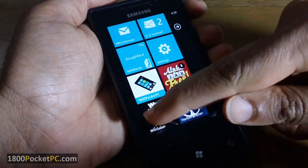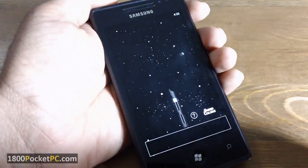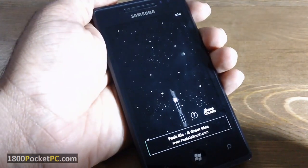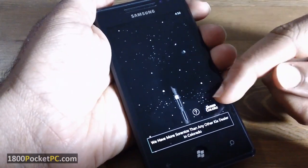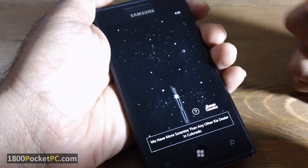Hey guys, today we'll be checking out WindSaber, a lightsaber app for Windows Phone 7. As you all know, no smartphone with an accelerometer is complete without a lightsaber app, and this is the lightsaber app for Windows Phone 7.